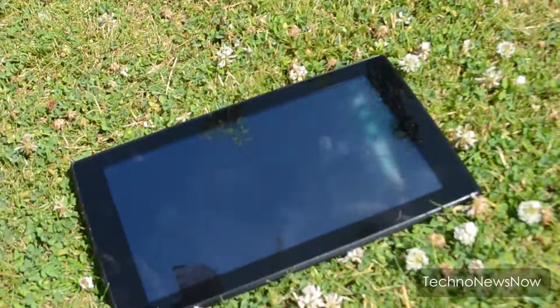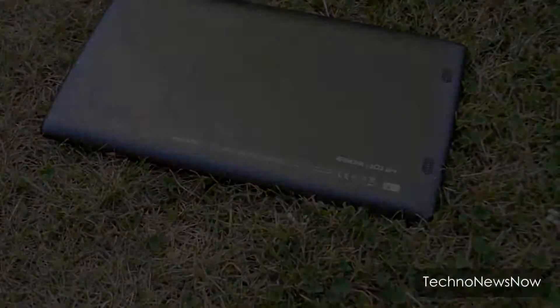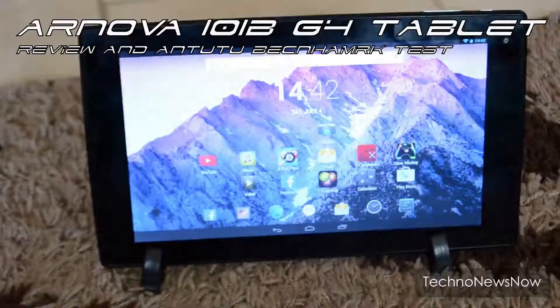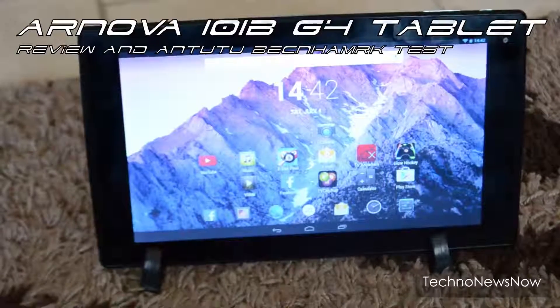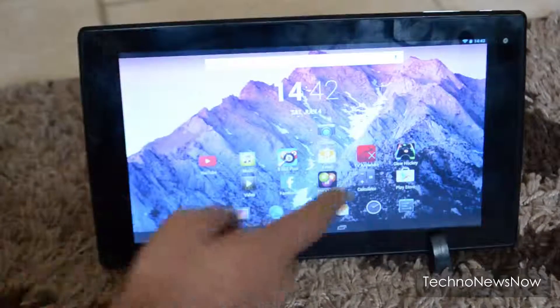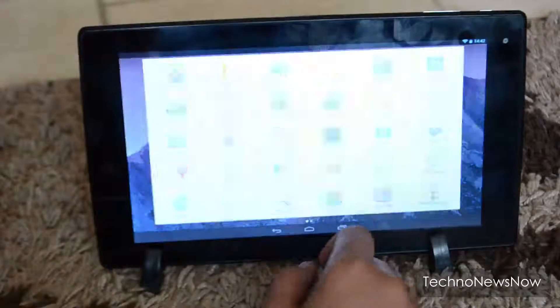In this video we're going to have a look at an amazing budget Android tablet called the Arnova 101 G4. The '101' stands for 10.1 inch screen. It came out in May 2013, so it's running Android 4.3 Jellybean.